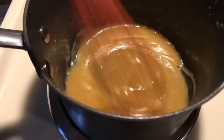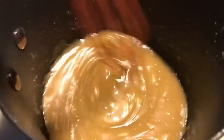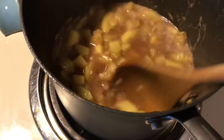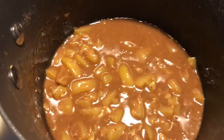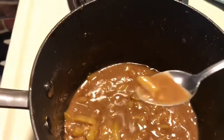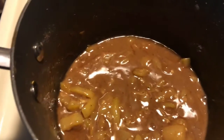The caramel sauce is all done and it smells incredible. The mock apples are ready too. I've tasted it now and oh my gosh, it is so good — holy wow, it's really good.